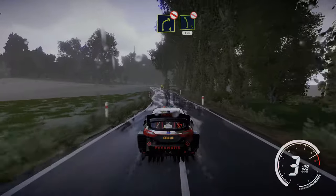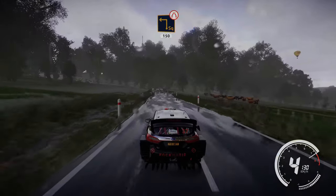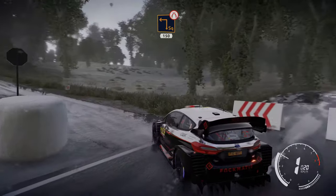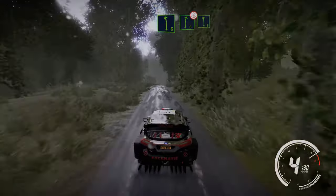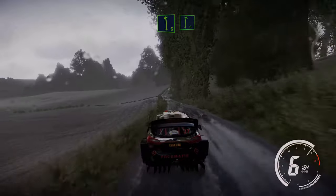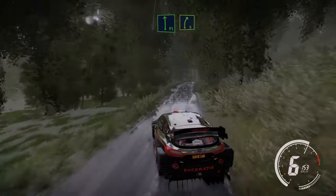Right 4 short, don't cut, into left 5 short, don't cut 150. Caution hard break square left, narrows 150. Left 6 into right 6 long. And right 6 keep in and flat left into right 5 tightens over crest and opens.